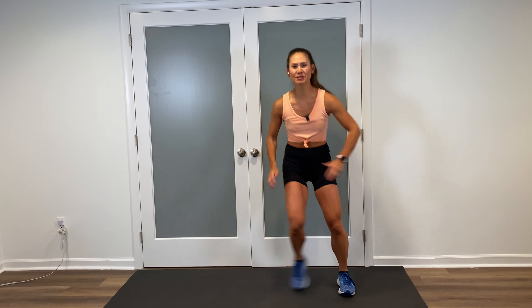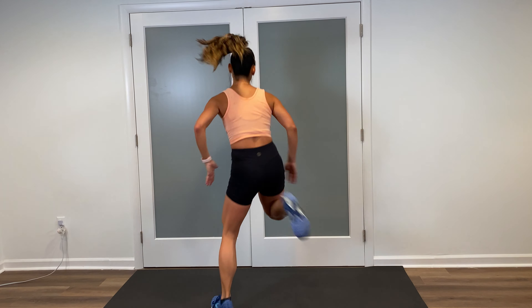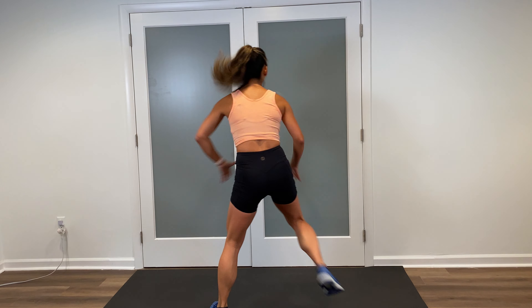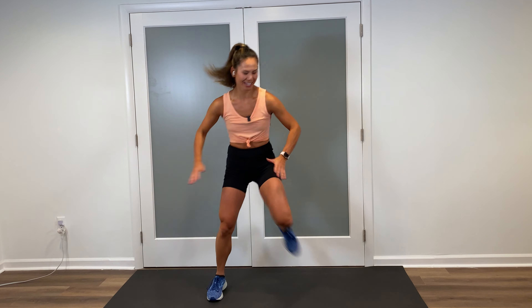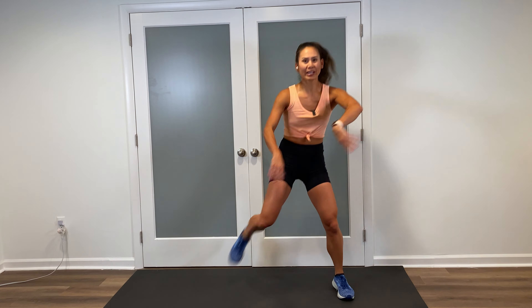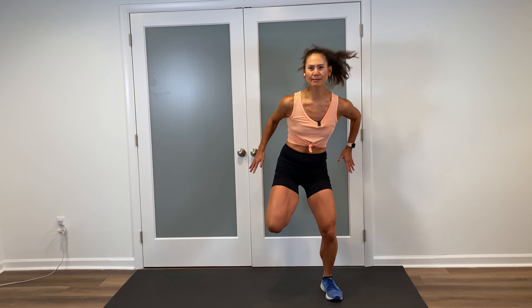We're gonna change the legs — hamstrings. Drop the hips down and you're bringing those heels up to the glutes, so sink back and kick those feet up. Stay with it. You have four more coming up — in four, three. Now we're gonna double these up for two. Ready? Two on the right, two on the left. Do it again. Two, other side. Twice more.